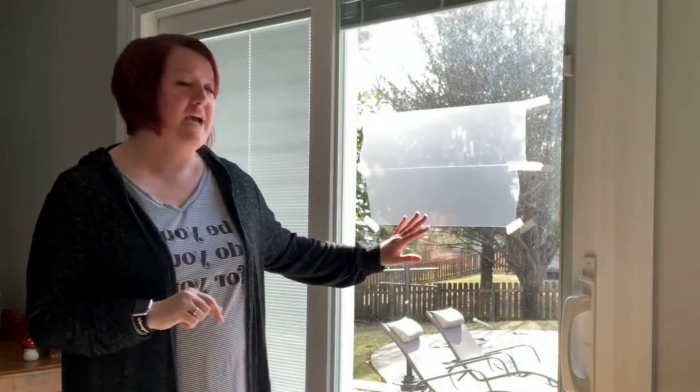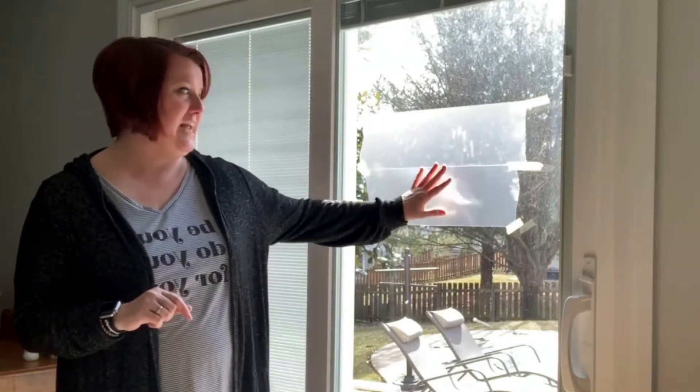So I hung my project up high so that you can see it, but know that if you have little ones it's going to be best to hang it at their level, whatever height they're at. So the supplies I use today: I have contact paper, and I actually hung it sticky side out.